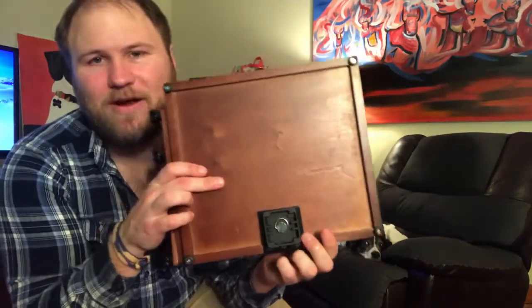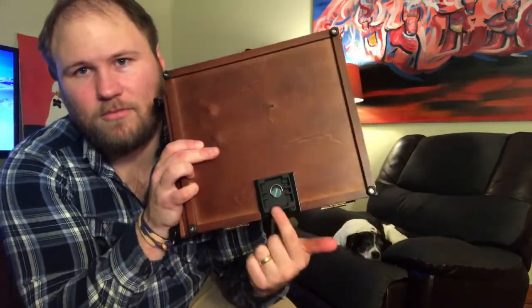The tripod does come with a mounting plate that's very easy to put on — simple, simple thing to do.